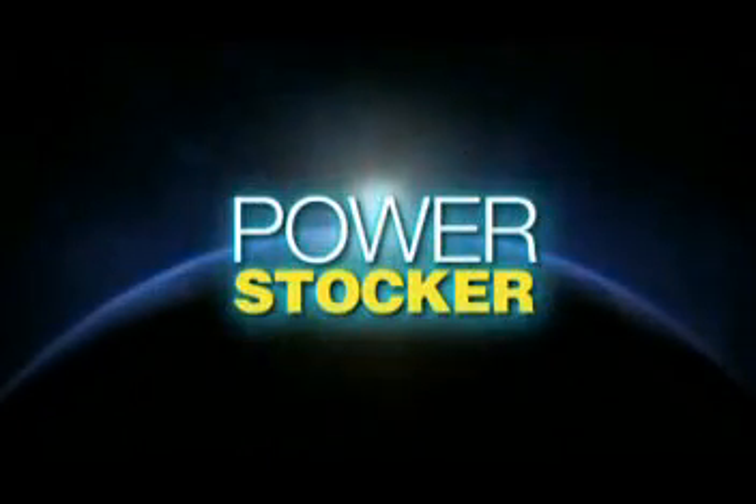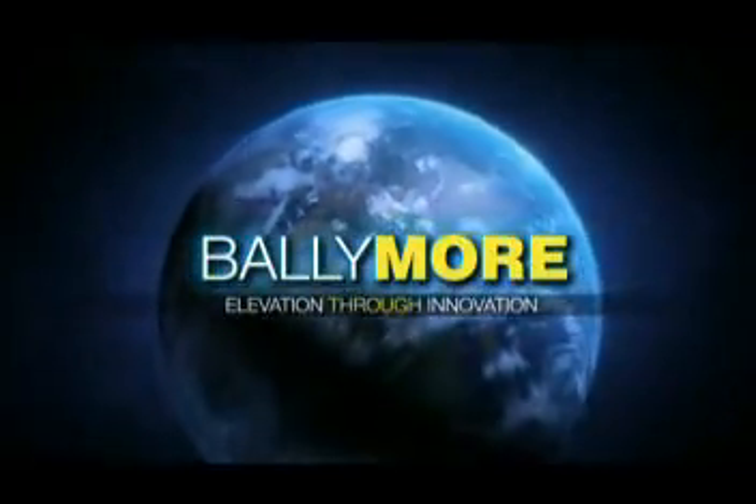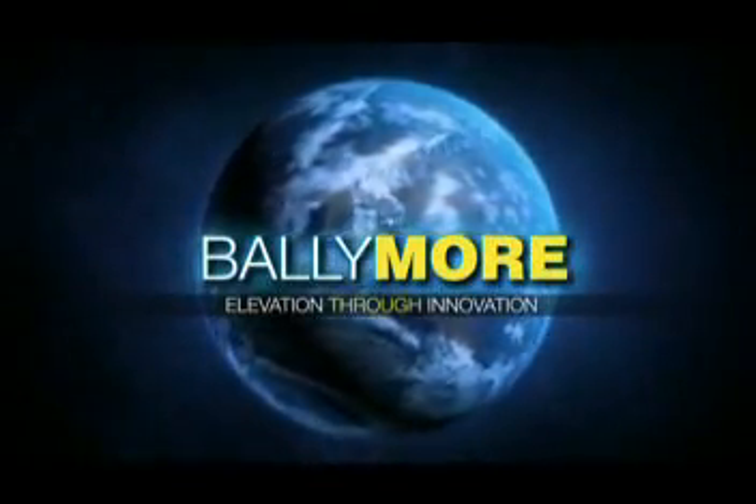Introducing the PowerStocker Vertical Lift Series, exclusively from Ballymore, the leader in vertical access innovation for over 60 years. My name is Bill Frame. I'm President and Chief Executive Officer of the Ballymore Company. Ballymore has been manufacturing rolling ladders and personnel lifts since 1943.